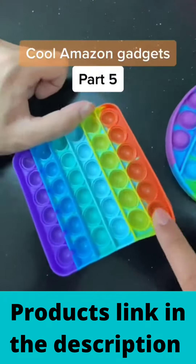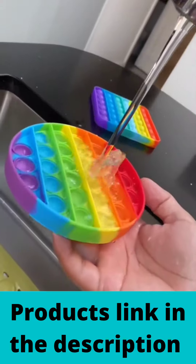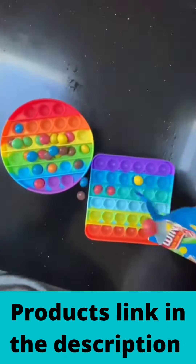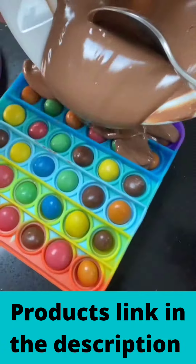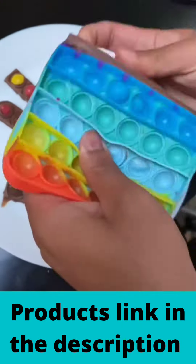This is your sign to buy a pop-it. Give it a wash, add some chocolate on top, pop it in the freezer and check out the final result.